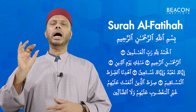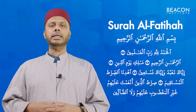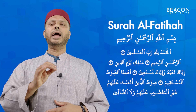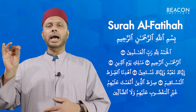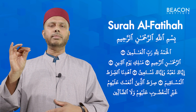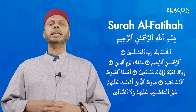Bismillahirrahmanirrahim. Alhamdu Lillahi Rabbil Alameen. Ar-Rahmanirrahim.